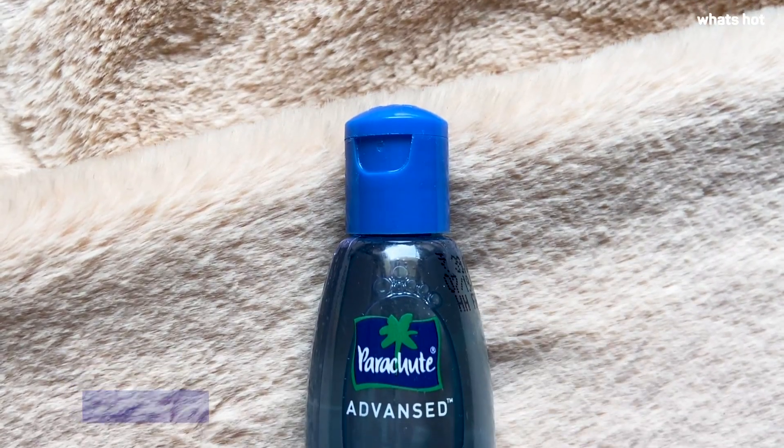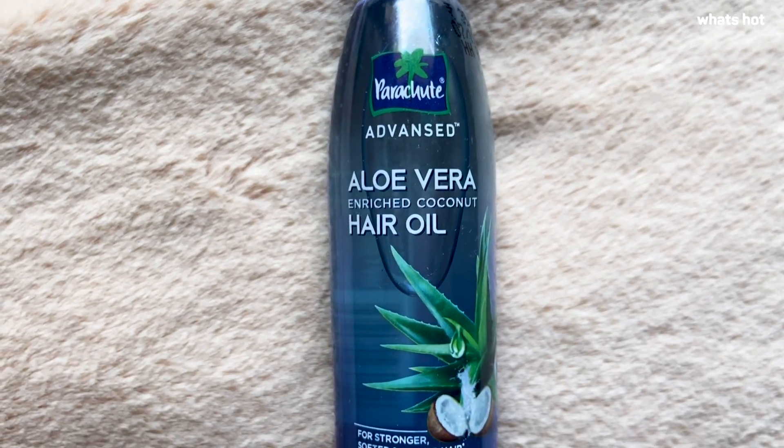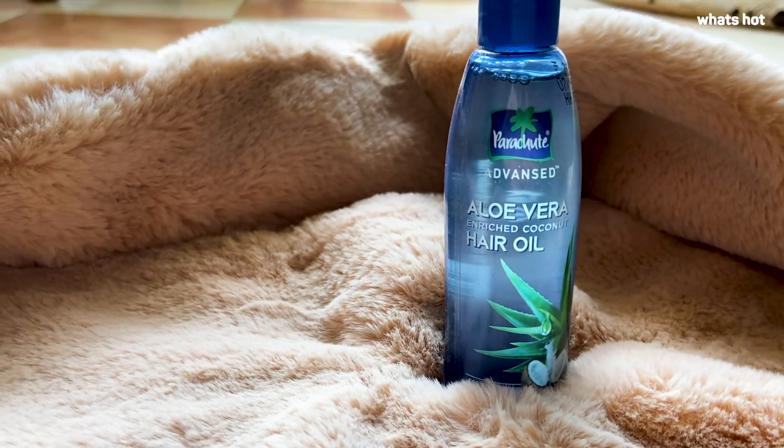Welcome back to another product review. Today I'm going to be reviewing the Parachute Advanced Aloe Vera enriched coconut hair oil. I'm the biggest fan of the regular Parachute plain coconut oil — I use it on my hair, my face, my body, literally everywhere. Because I love the plain coconut oil so much I usually avoid flavoured oils, but since this one was enriched with aloe vera I decided to give it a try, and I wasn't disappointed.